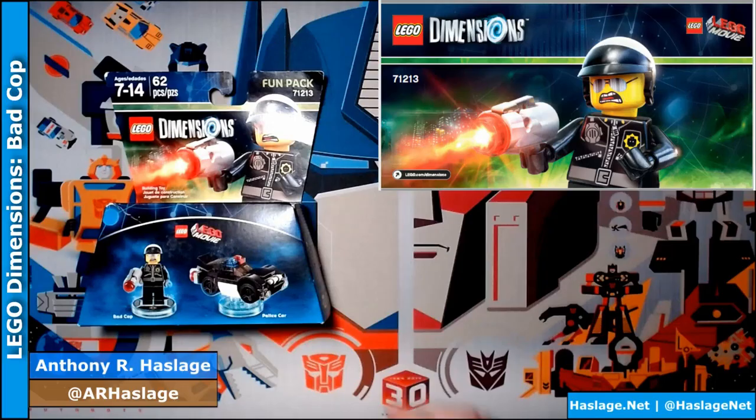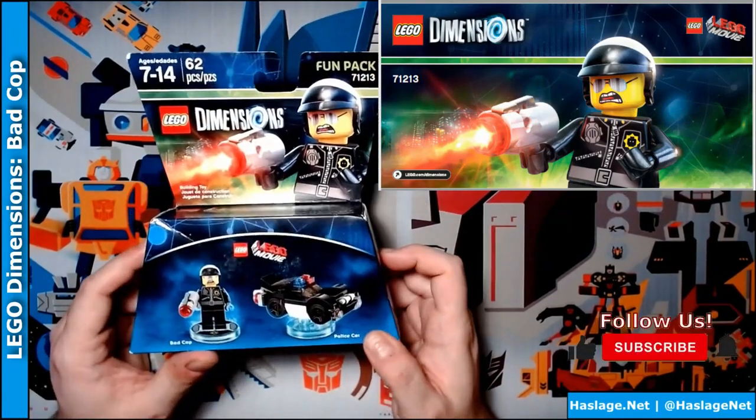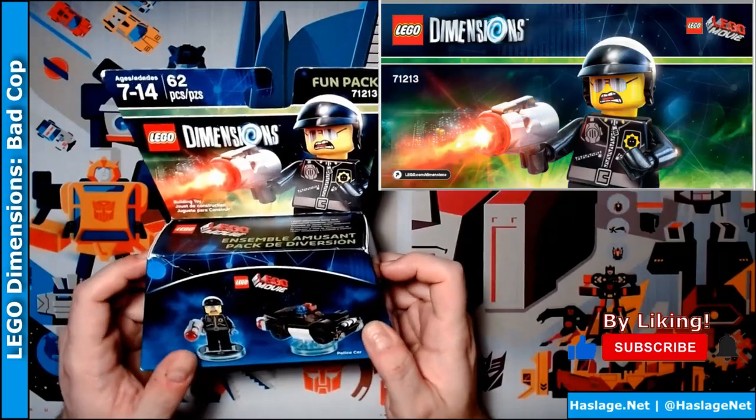I'm Anthony from Hashtag's Nut, and today we're going to look at LEGO Dimensions LEGO Movie, Bad Cop, Police Car Fun Pack.